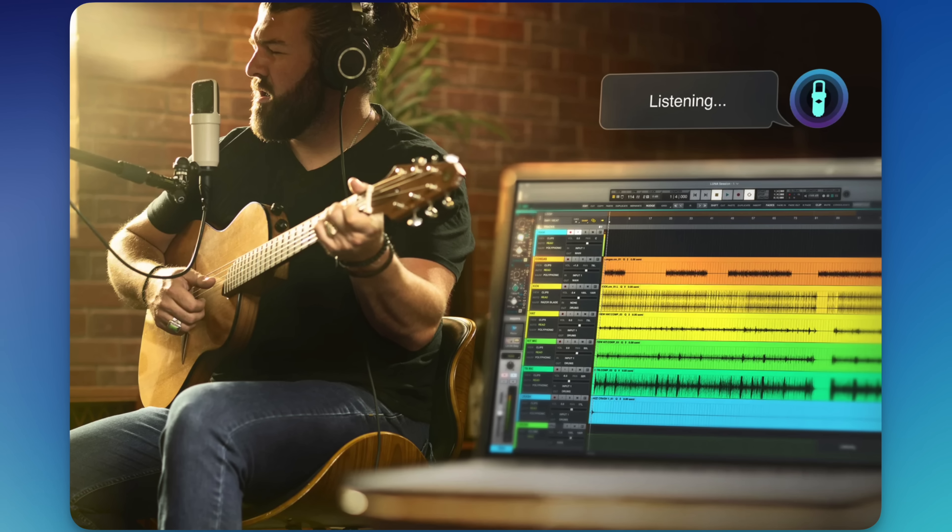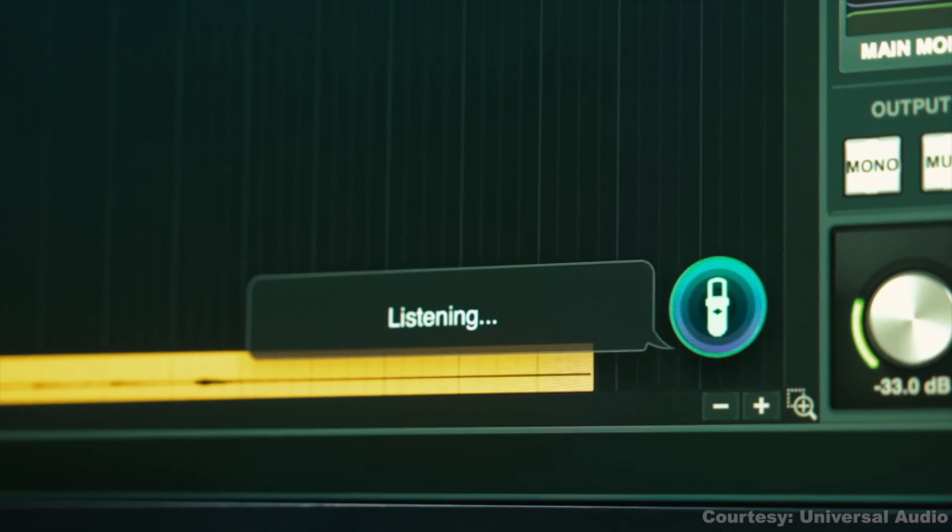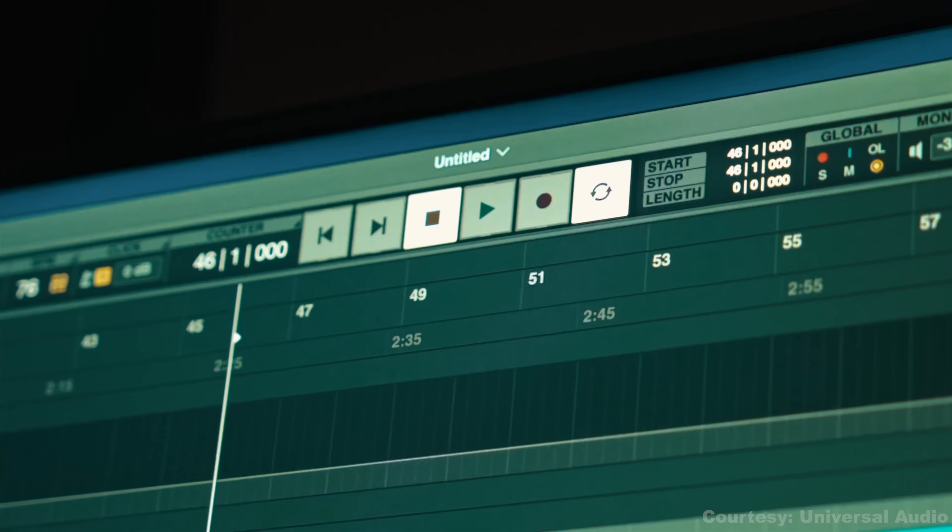So here's what you can do. First up, with voice control, you can now talk to your DAW literally. If you've got an Apple Silicon Mac, just say something like 'Hey Luna, start recording' and it'll punch in for you hands-free. So if you're across the room or behind a drum kit, you can record without running back to your keyboard.